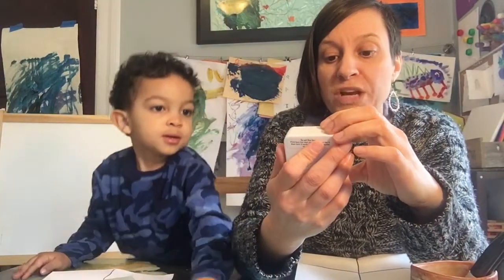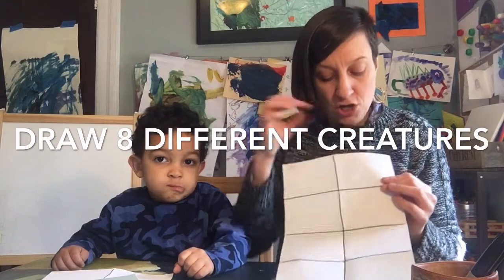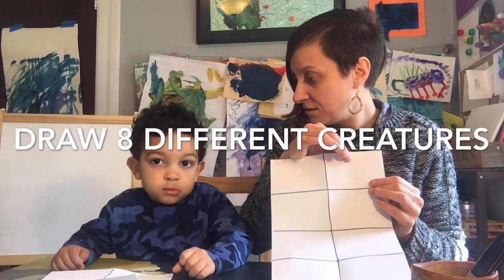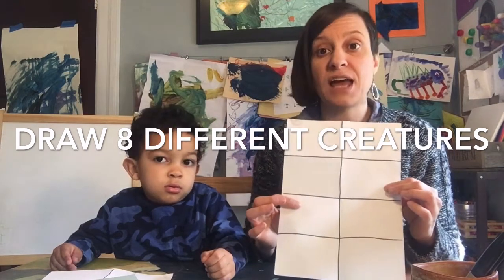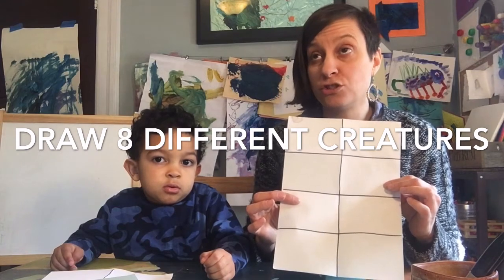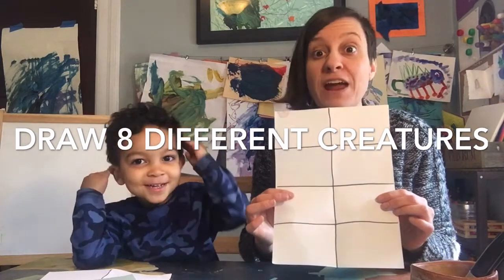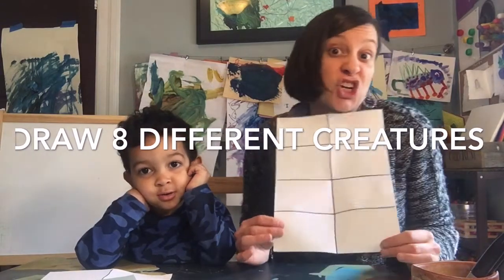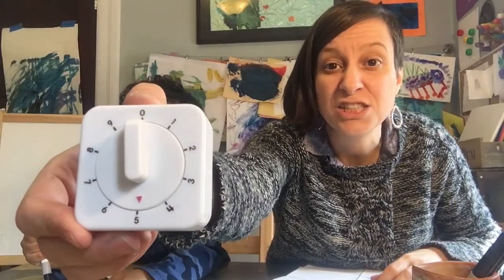We have eight sections — we are ready to find out what we're going to draw. We are going to set our timer and only draw for five minutes. What you have to draw is eight different made-up creatures. You might make a creature with eight legs and five heads, three eyes and a tail, a flying creature, a creature wearing a hat, two arms, two legs, two tails, two horns, lots of hair, or lots of teeth. Draw as many different creatures as you can in five minutes. Don't overthink it — ready, set, go!